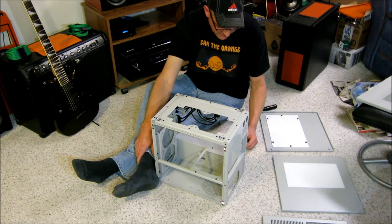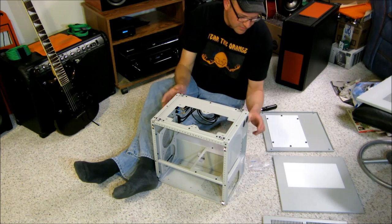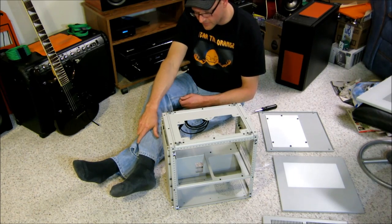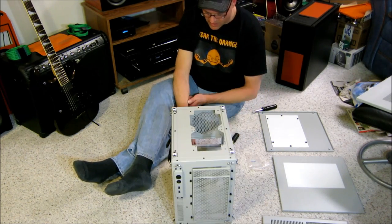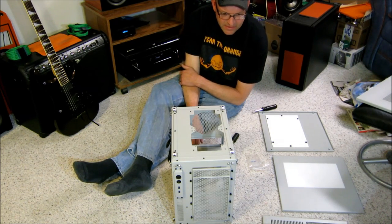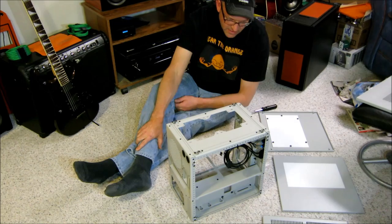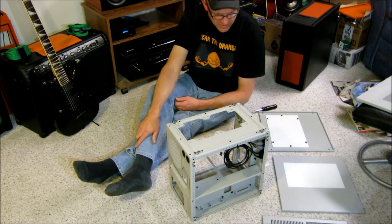I'm probably not going to film the full disassembly — if you know anything about computer cases you're capable of taking one apart. From eyeballing this, a Phillips screwdriver will get you going easily. The whole thing should come apart in maybe 25 to 30 minutes, and then we'll wipe down every surface with the surface cleaner.